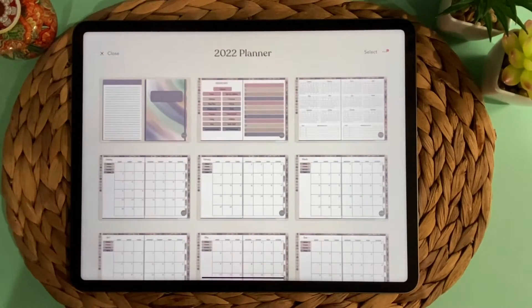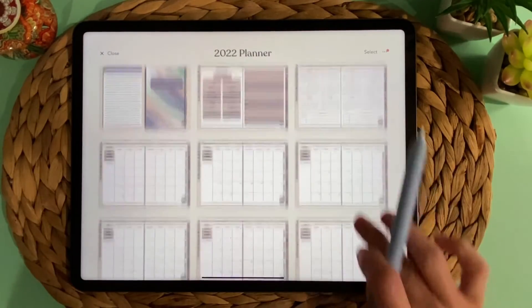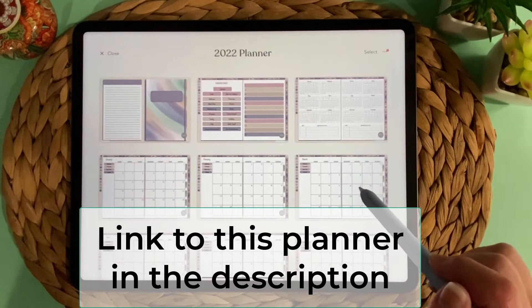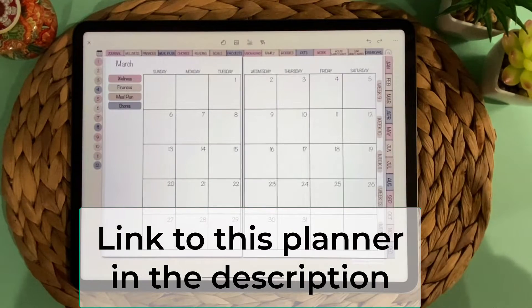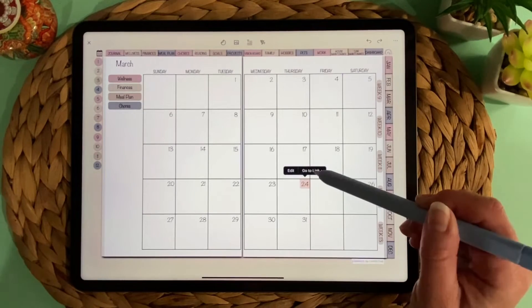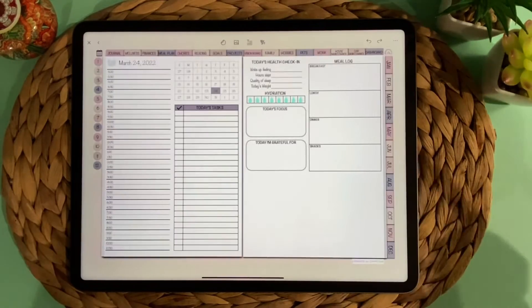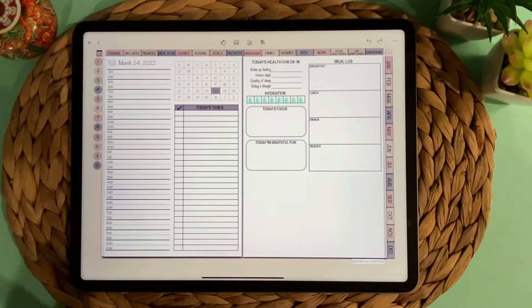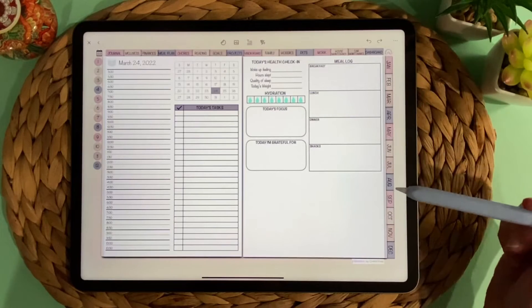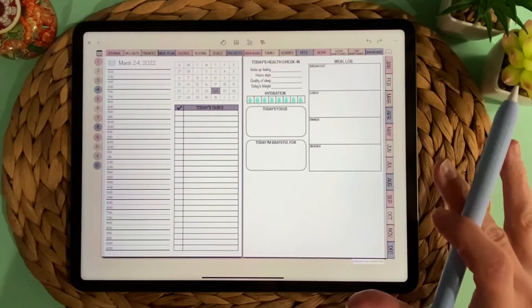Now if I want to open it, I just tap on it and it shows you all the pages by default. You can just go to the page you want — I'm going to go to March because today's March 24th. The way the links work in here is you tap it and then press go to link, so there is a little extra clicking involved. But if that doesn't bother you, that's the way it is. I'm more of a daily planner person — I like to have my task list and keep track of my meals, so I prefer to work in the day view.